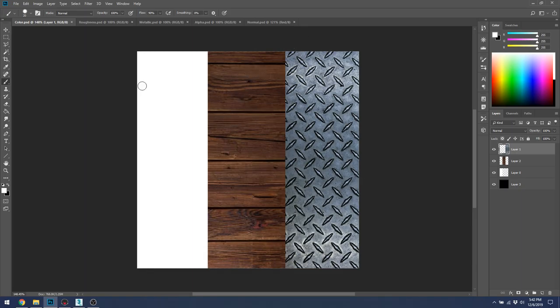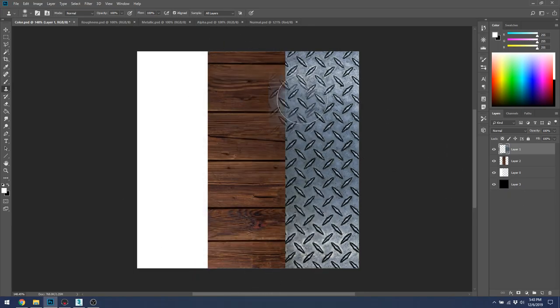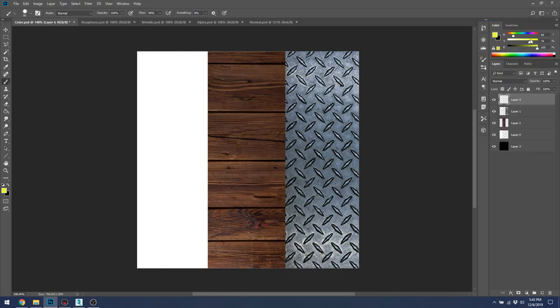Starting with a color map lets you make masking decisions about where everything needs to go. I know the middle strip is wood, the right strip is metal, and the left strip will be glossy plastic. I'm going to add another layer of paint over a portion of the color map to show how paint interacts with materials underneath.